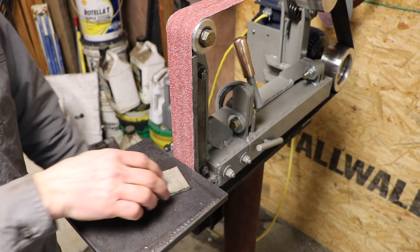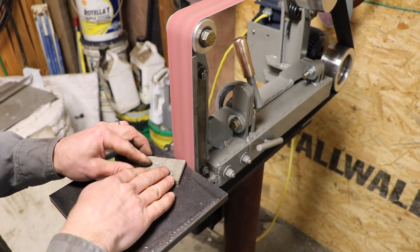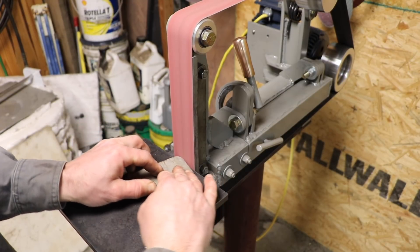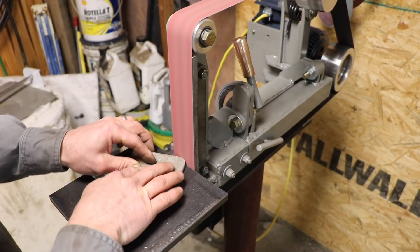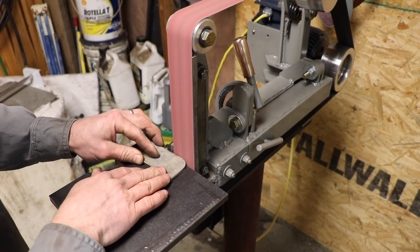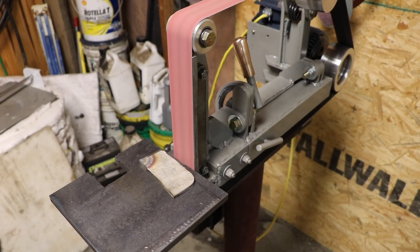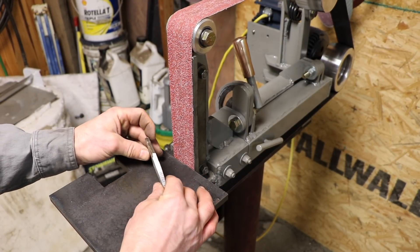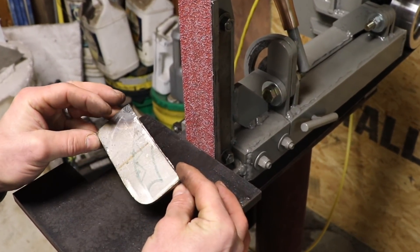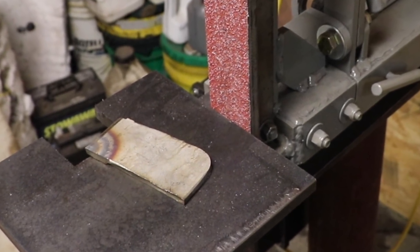Here's a piece of stainless steel, typically a little harder to grind than mild steel.